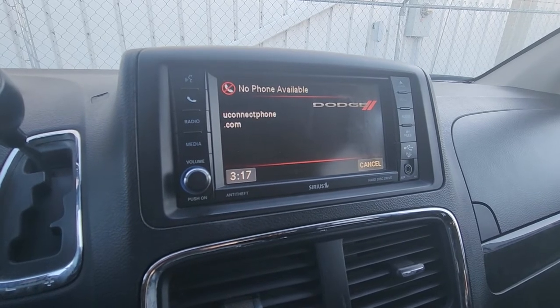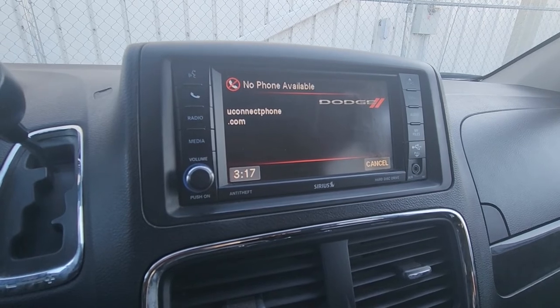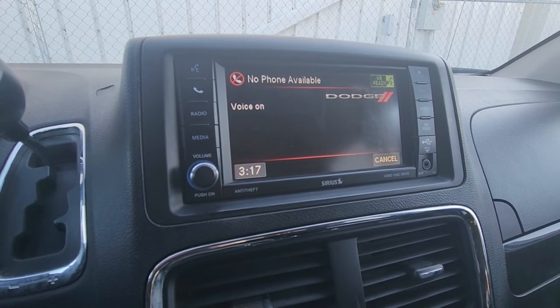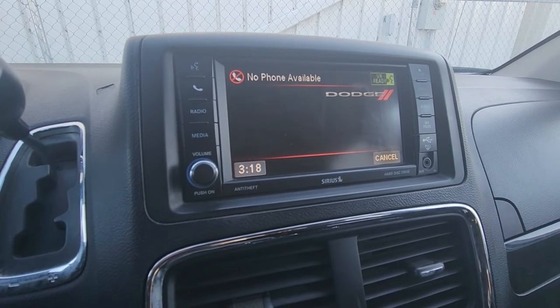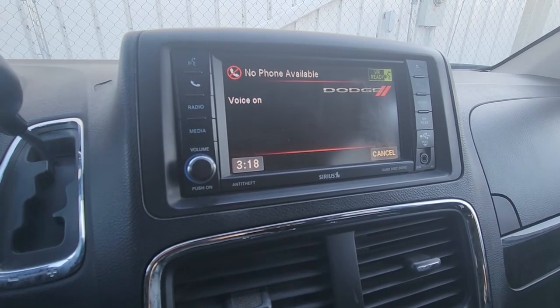The system will refer you to uconnectphone.com for a list of supported Bluetooth devices, then prompt: 'Please say a four-digit PIN number.' Say 1-1-1-1. The system confirms 'PIN code 1-1-1-1, is this correct?' Say yes. Then it says 'Please say the name of the device after the beep.' Say 'Samsung.'